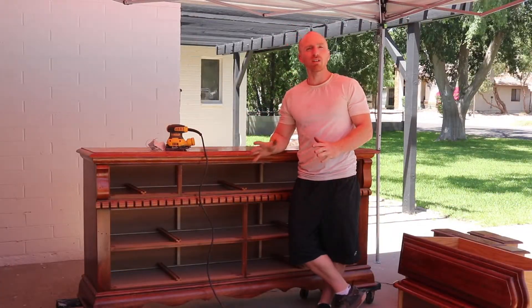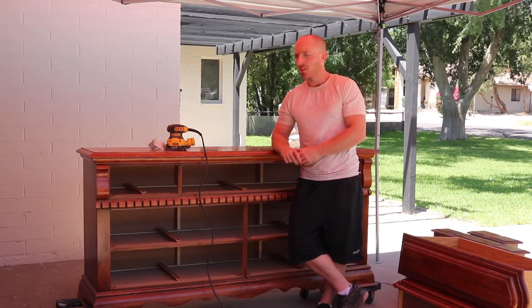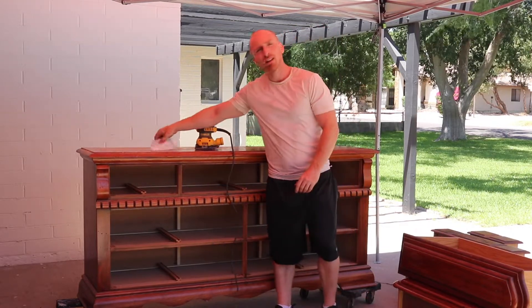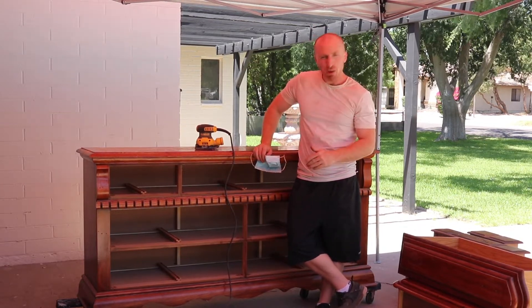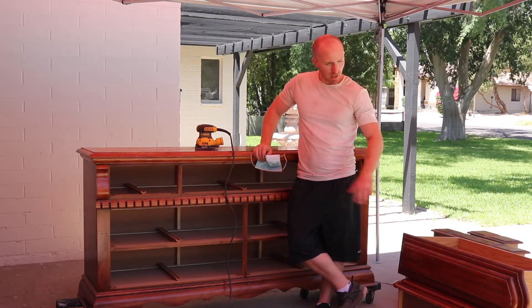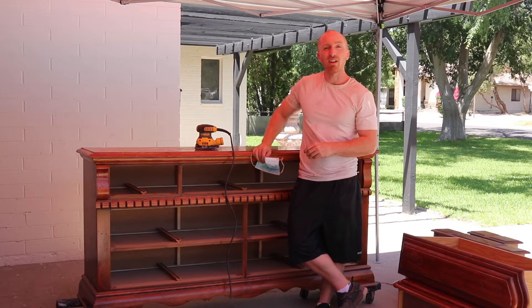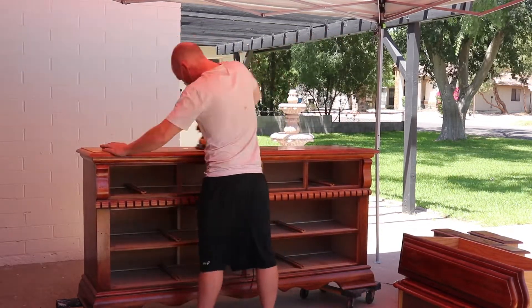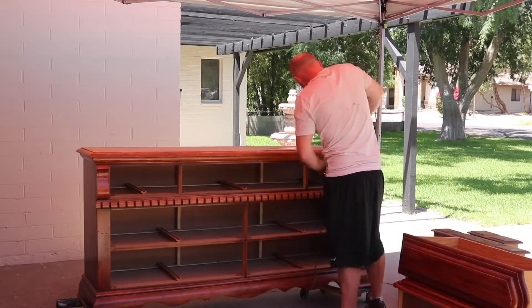We're at a point where we can start sanding. Got the drawers out, all the hardware off, and cleaned out the old paperwork that was in there. Got 80-grit sandpaper on the DeWalt sander, got a mask, and we're scuff sanding everything down. We're not taking it down to bare wood — just scuffing it nicely to get any shine and sheen off of it.